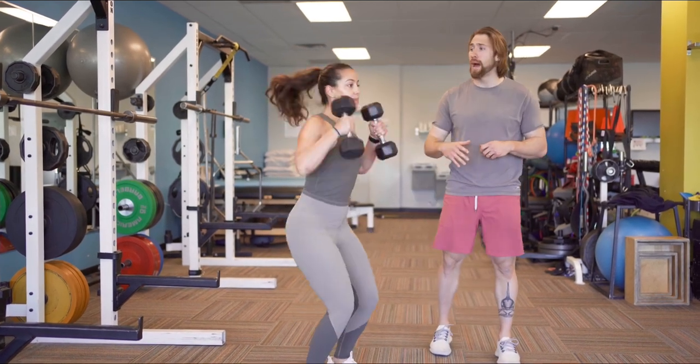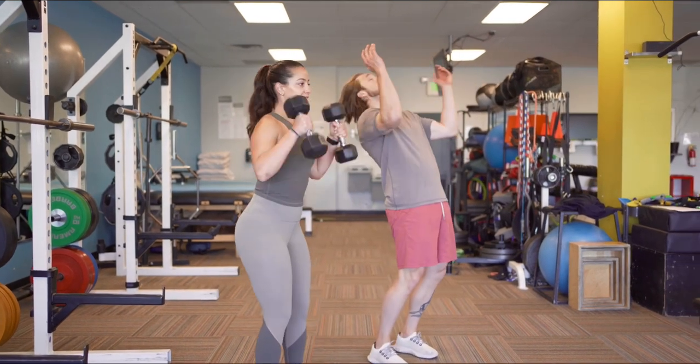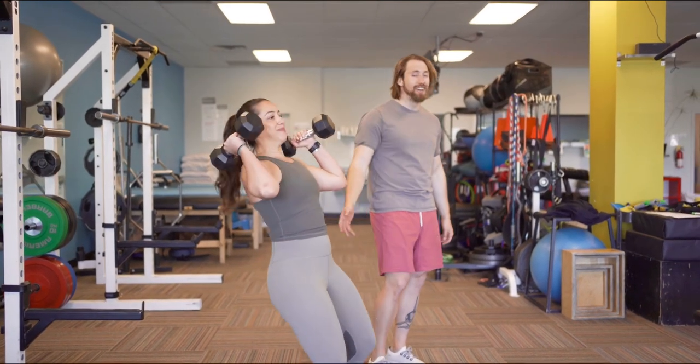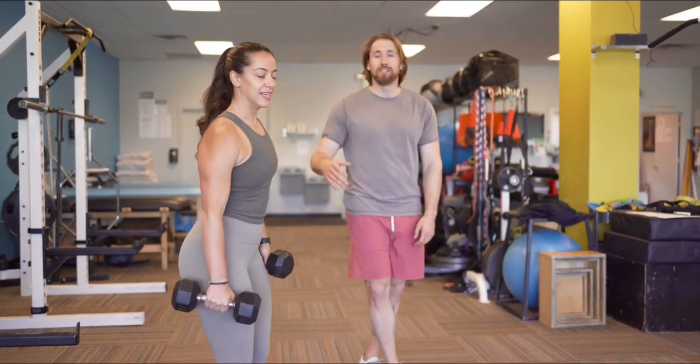Be willing to use your hips, use your power, be athletic, have fun — throw it around. Just don't throw your body around. Be safe, have fun, be athletic. Thanks for checking it out.